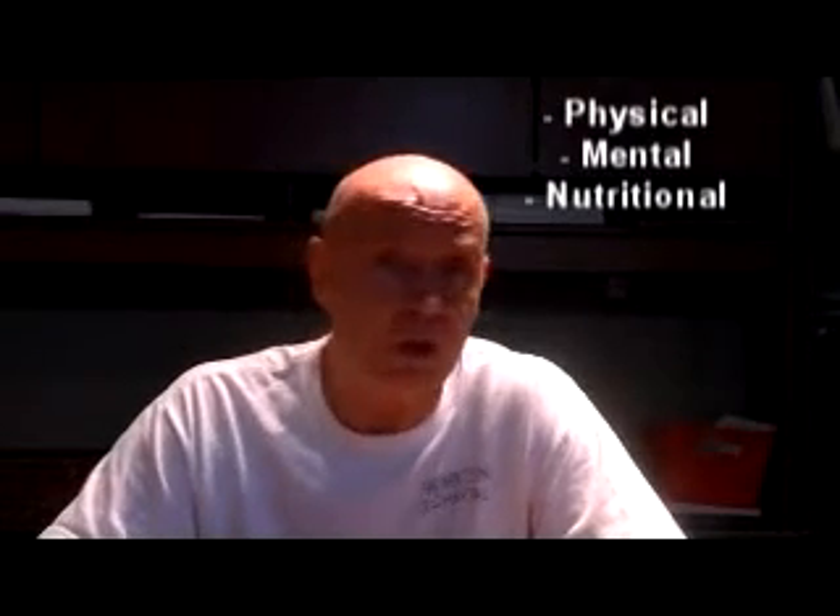The phases include all physical, mental, and nutritional aspects of the training protocol. The people that should take advantage of this are all athletes, from the very beginning athlete all the way to the very seasoned international competitor.